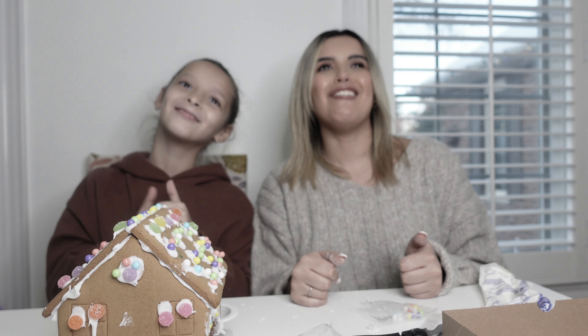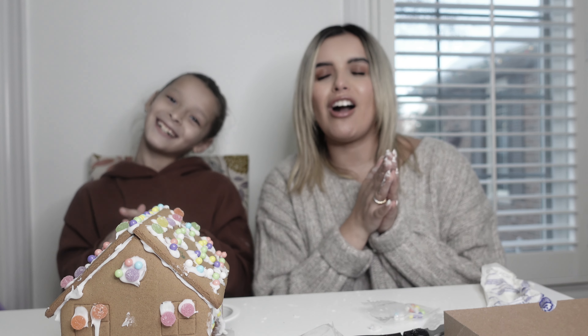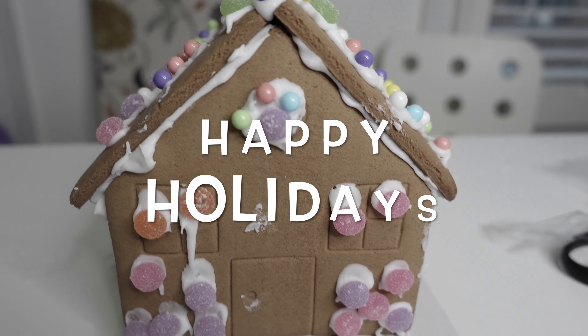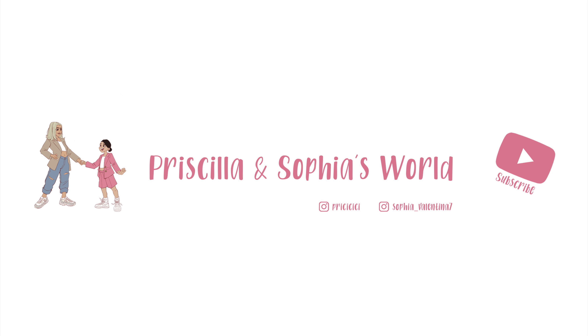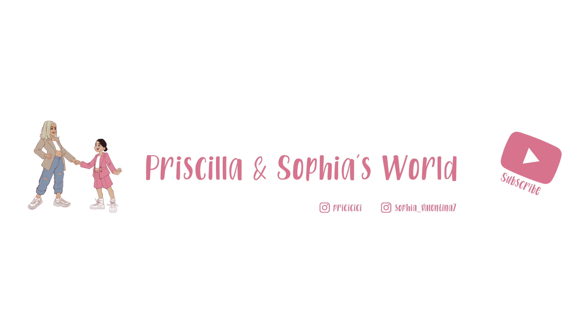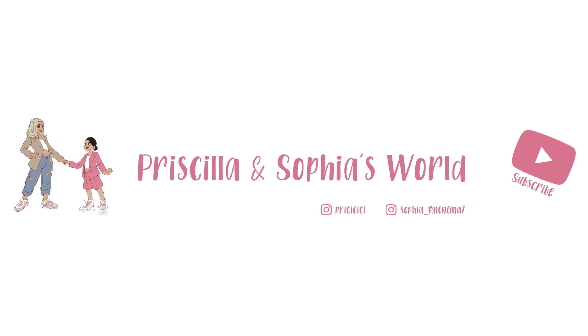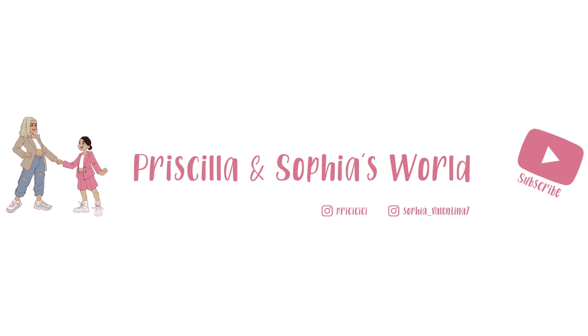Hey guys, welcome to our channel! Today we decided to make an LOL gingerbread house since Christmas is around the corner. We got this at our local grocery store, Longos, so check your local grocery store — they might have it in stock. We decided to do LOL since Sophia loves LOL, so we're gonna unbox this thing.